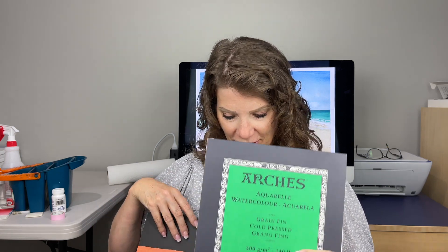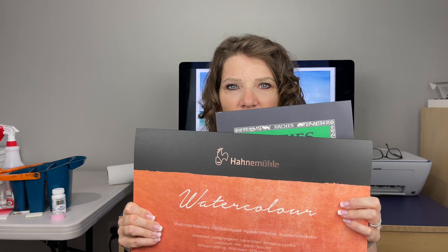Cold press has a toothiness to it. It's either Arches or the Hahnemühle Collection series watercolor paper — those are artist grade 100% cotton paper and I absolutely love them. They are a joy to paint on.